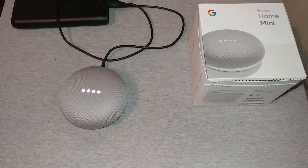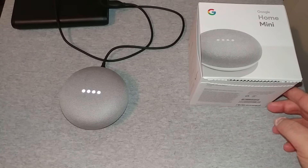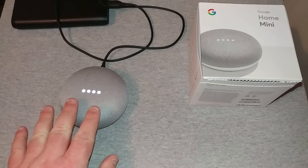Hey everyone, RJ here with CV Tech, and today I want to show y'all how to factory reset the Google Home Mini. This is a very easy process to reset — it's already owned, as you can see here.